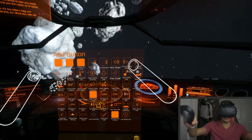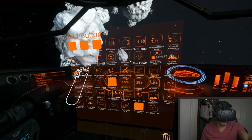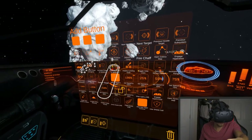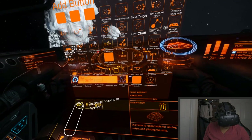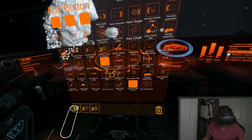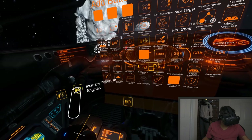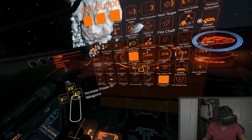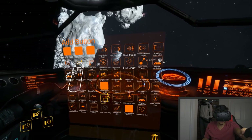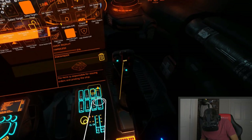Now the best part: when you open the panel using your trigger, you get this button board. It's a little laggy right now, but this is the first release so that's fine. You can grab buttons for system, engines, and weapons and place them wherever you want in the cockpit. Let's grab them and arrange them — engines and shields over here, similar to the standard layout.